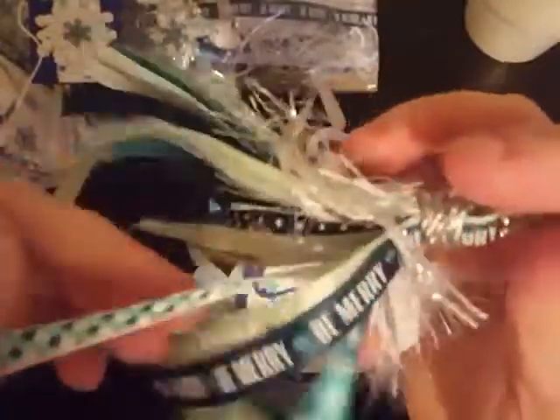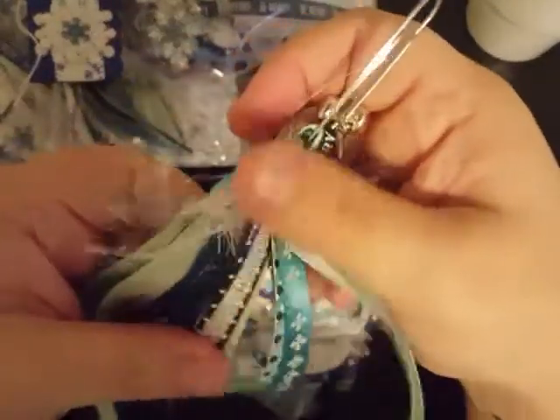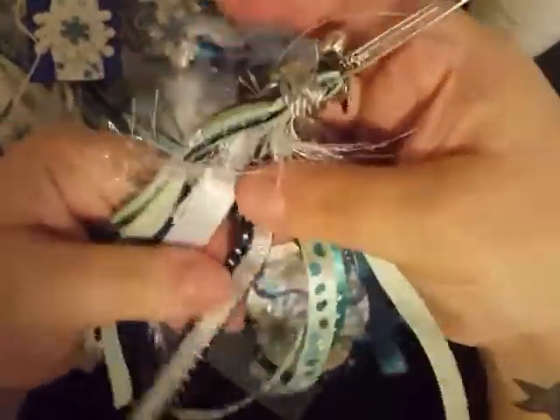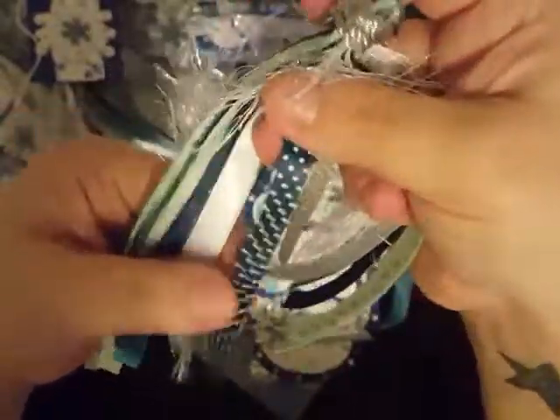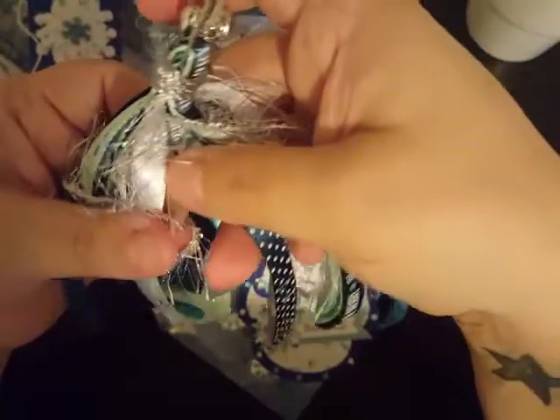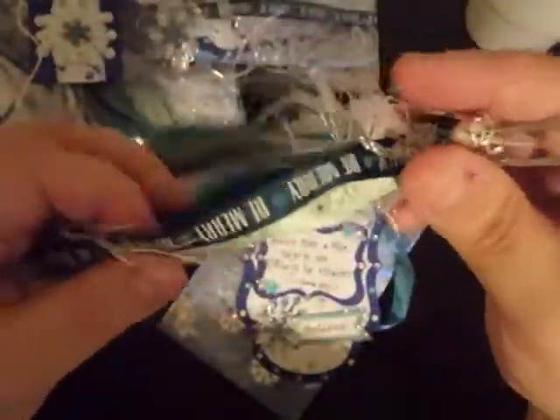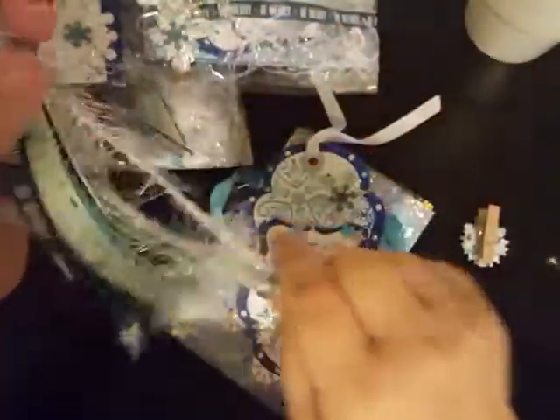I love this choice of ribbons that she has selected — I wonder where she got these, I've not seen any of these. She's got this trim in there as well, and some silver cording. Silver, a darker forest green almost — not quite forest green but pretty close — with snowflakes on it. She's got some white satin. I really like the pop of green she's got in here; I really like that shade of green. Very, very pretty.